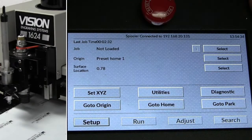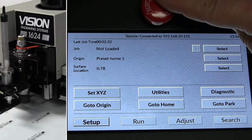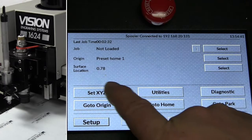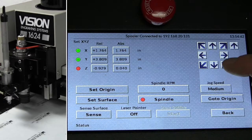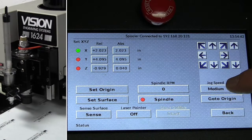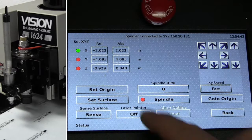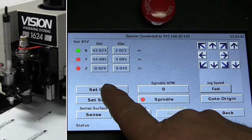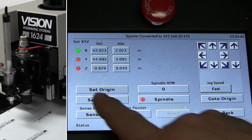We have the Series S5 vision controller and the e-stop right here. We can go into our Set XYZ screen and go to our jogger for manual movement. We can change that speed from medium, slow, or fast. We also have the option to set origin and set the surface.